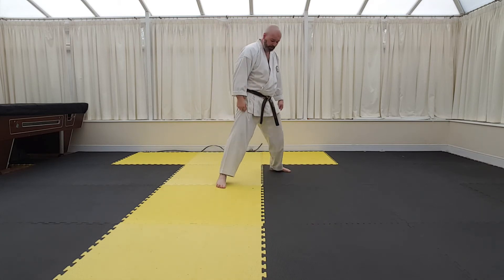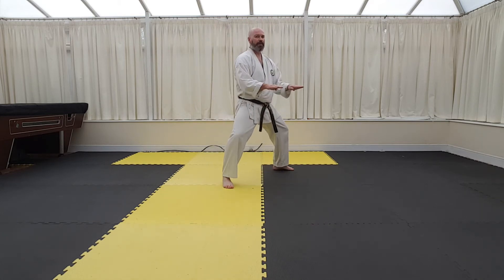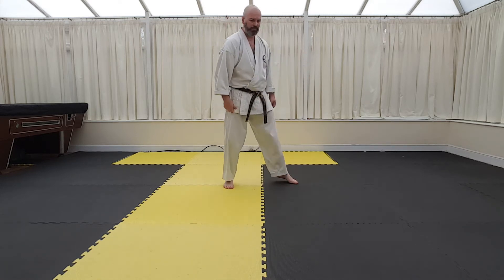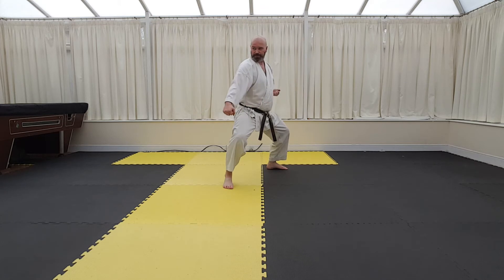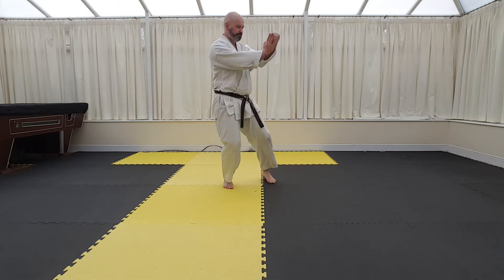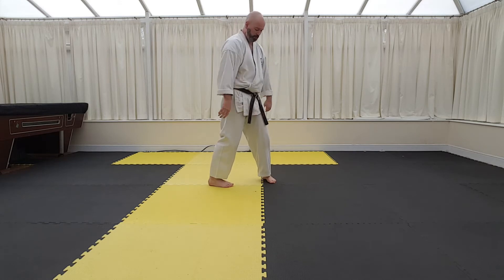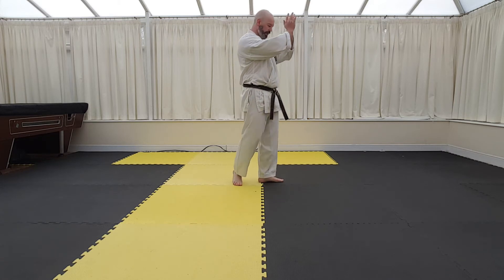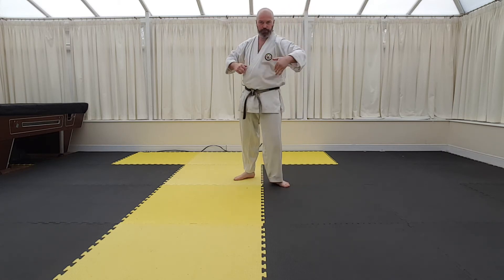Same as before, hips are facing this direction. Hips in, hips off - from this position, prepare, execute. You don't have to wind up to execute that. This repeats itself - one, two, so it's just the same but on the opposite side.